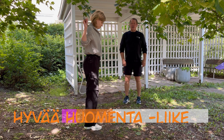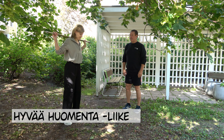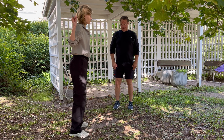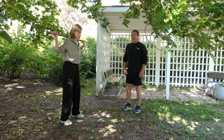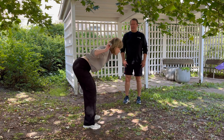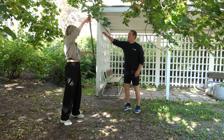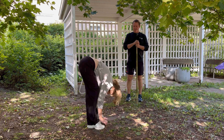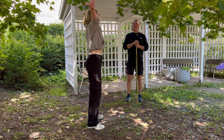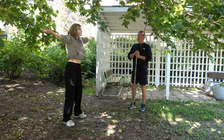Seuraava liike on hyvä huomenta -liike. Käy myös pakarlihakselle ja staattisesti pitkille selkälihaksille. Helpoin versio on kepin kanssa. Jalat ei tarvitse olla suorassa, eikä pidäkään, vaan vähän koukussa. Sitten vähän vaikeampi versio - Tiia näyttää: kädet käytetään alhaalla ja sieltä käännetään ylös, eli kulmaan, alas ja sieltä ylös.